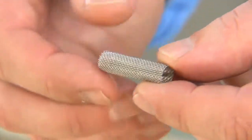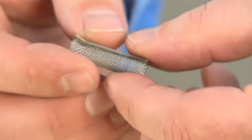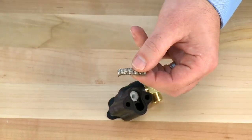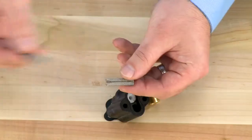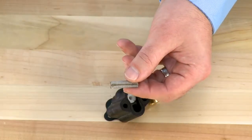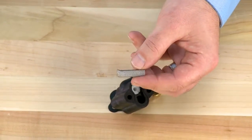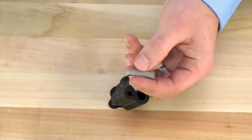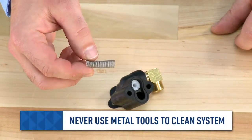The screen assembly is removed from the housing. This cylinder should be hollow on both ends. It is normal to have a crush on one end where it is sealed to the body; a new unit will be a perfect cylinder. If there is damage, the screen will need to be replaced. If there is dirt or debris, we can clean with a soft brush and warm water. We do not want to use any metal tools on any of the components in this system.